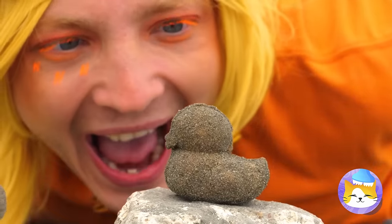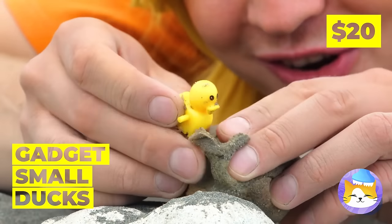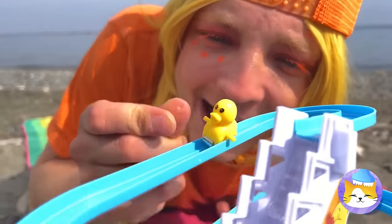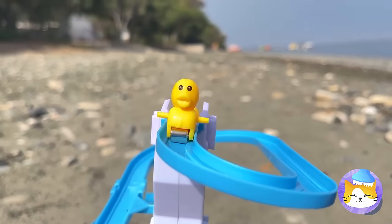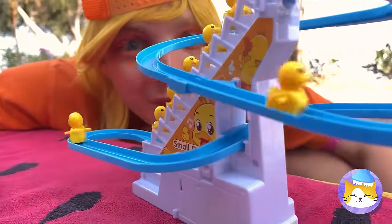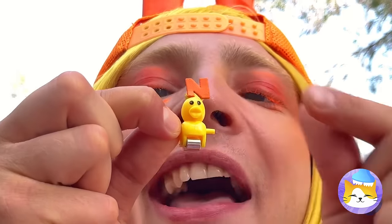What could be better than sand ducks? When they've got even tinier ducks inside. Look — he's the right size for this slide. Go again before it gets crowded. Something this fun doesn't stay empty for long. Some letters will help us tell these ducks apart.